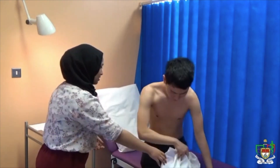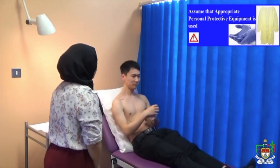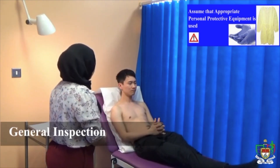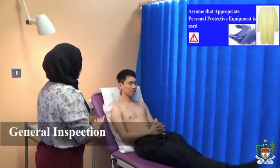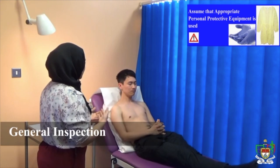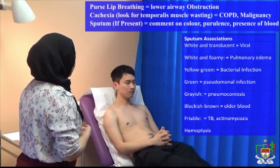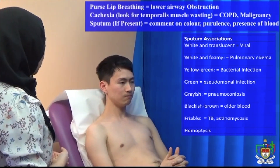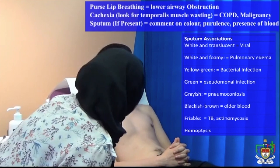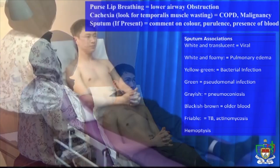Okay, that's great. So I'll just be looking at your general appearance at the end of the bed. Patient looks comfortable and not in any respiratory distress. There are no signs of accessory muscle use and also no sign of pursed lip breathing. Patient's nutrition looks good and there are no signs of cachexia. Just looking at the bedside for medical adjuncts — there are no inhalers or any breathing equipment.